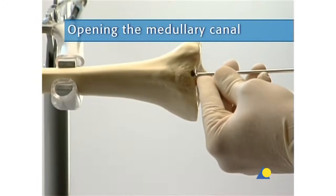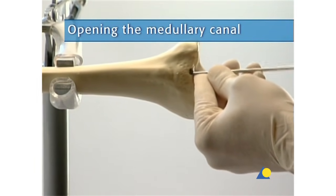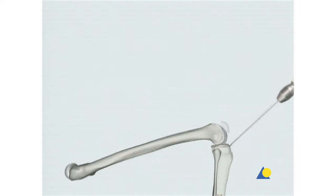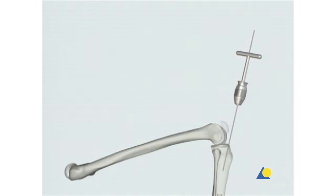The guide wire is secured in the universal chuck with T-handle. At a 10-degree angle to the shaft axis in the lateral view, the insertion point is lightly punch marked. The guide wire is advanced approximately 8 to 10 centimeters. Its position is checked with the image intensifier in the AP and lateral views.